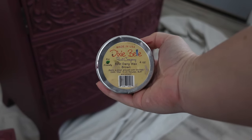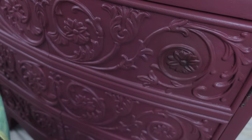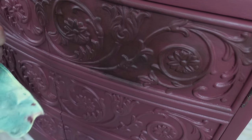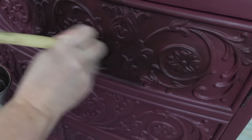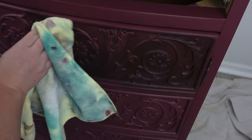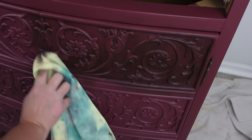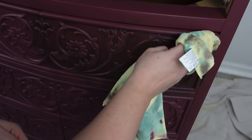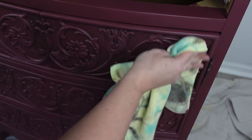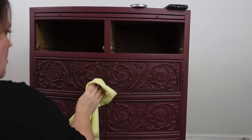Now I'm adding Dixie Belle's Besting Wax in brown to all the details on the front — I put it everywhere first, then take a rag and wipe it back where I don't want it. That's why I needed to add the sealer first: without it, the wax would stick to the porous chalk paint and be hard to remove. With the satin finish underneath, look how easily it wipes off. Besting Wax is water-based, not oil-based, so I let it dry 24 hours before sealing over it. I love it for decorative finishes to make shadows and make details pop.